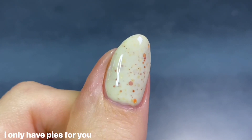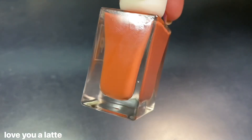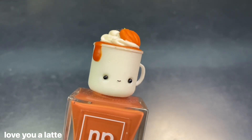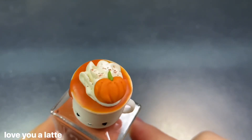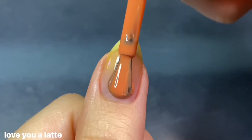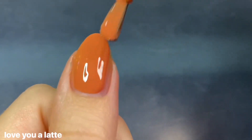I thought it was so cute and cozy for the season — really flattering with the creamy base color and those copper glitters. The next polish is Love You A Latte, a pumpkin spice cream that's anything but basic. As a fall and October baby I'm obligated to love pumpkin spice, and I absolutely embrace that they're basic — this one is so adorable. I love the little pumpkin latte on the cap; it is just so freaking cute.